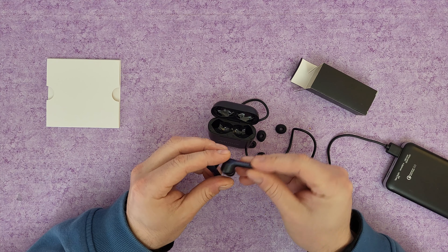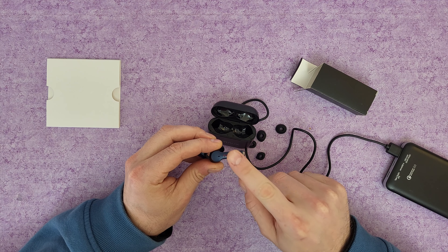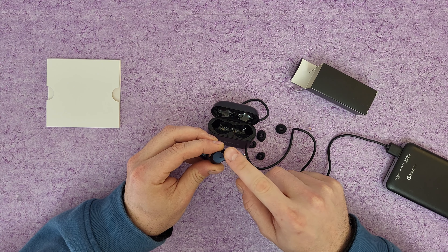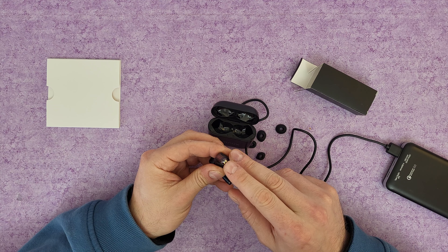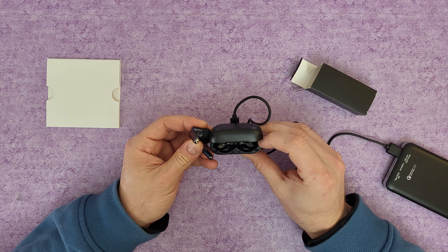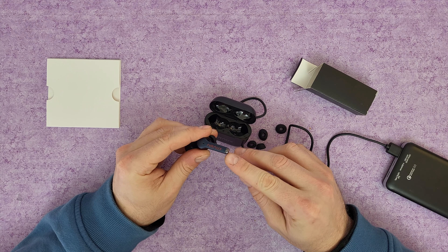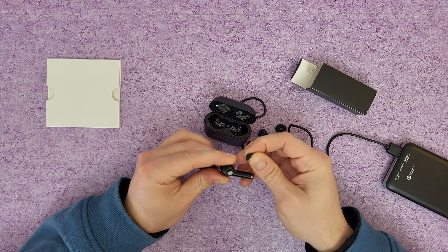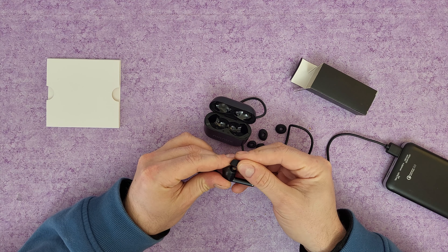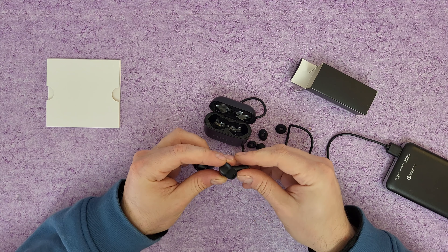The color is black and blue — AirAUX branding. Here is the touch area. We've got the two metal points that connect in the case and start charging. And here we've got the microphone and the active noise cancellation. You can see how it looks inside — very easy to replace the pads, just pull and press to reinstall.